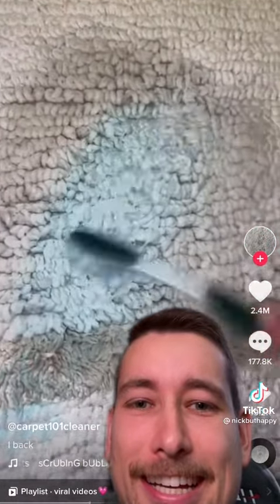Now put three pumps of cleanser. Scrub again.